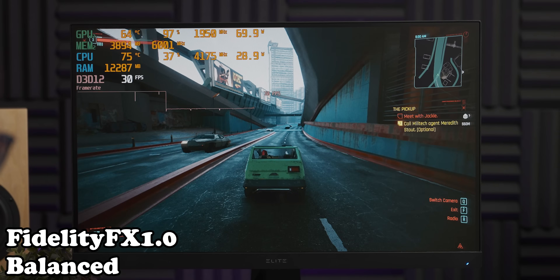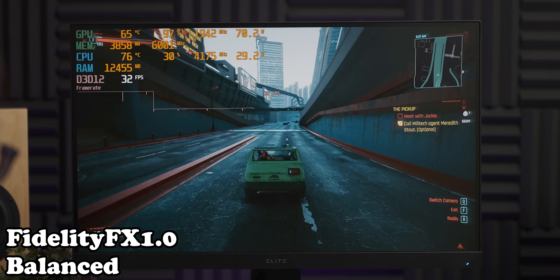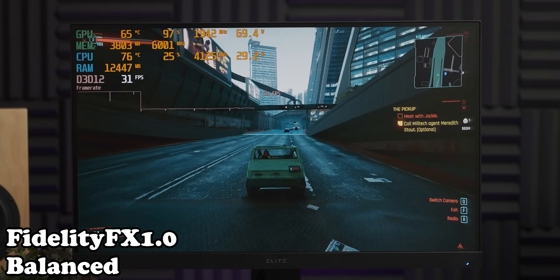My main takeaway from this video is that I need to play around with FidelityFX more. Let me know if you want to see some iGPU FidelityFX gaming action. Thank you for watching — until the next video.